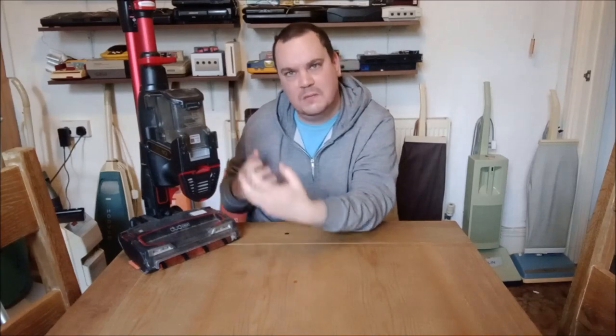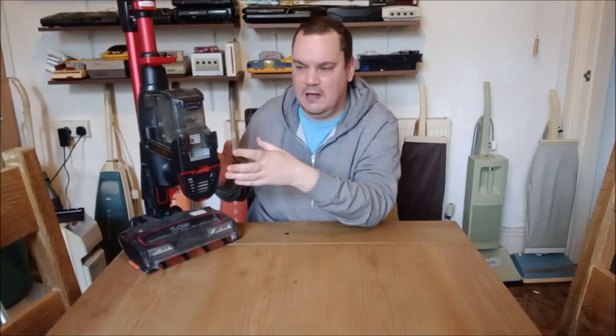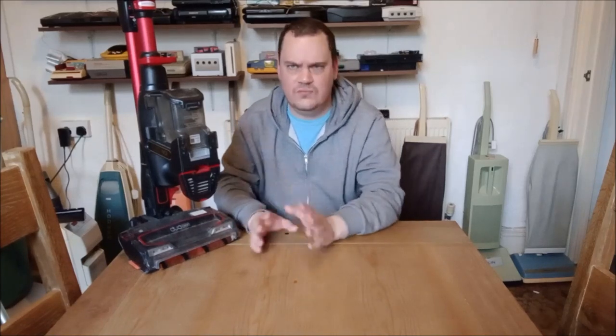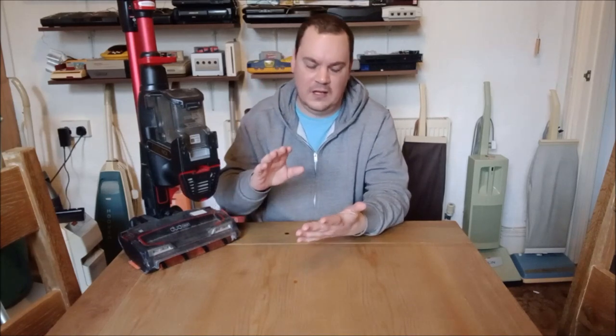Now, you can't help but compare it to a Dyson V8. I've got a V8 and I use it a lot — it's fantastic. As a cordless portable vacuum cleaner, the V8 is just awesome because it does everything so well: the suction, the airflow, the weight of the machine, the filtration, just the power of it. It's really good.